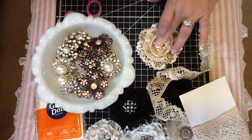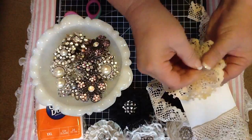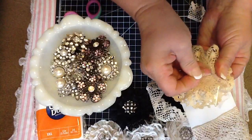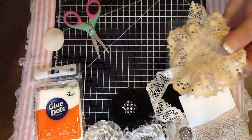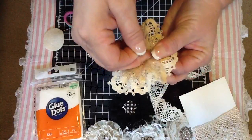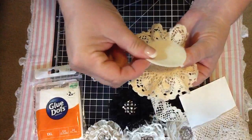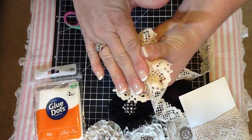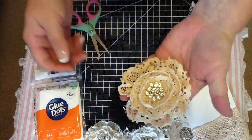So, when that's all dry, you just pull this off. This is probably like the trickiest part, because it's really, really sticky. And then you just stick this on, like so. And there is your flower.